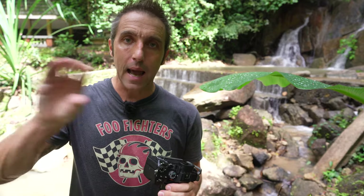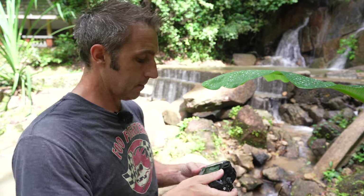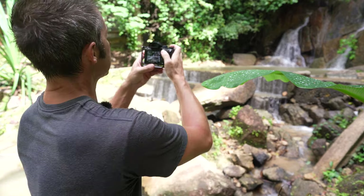There are a few functions that block this ISO level out — picture profiles is one of them — so just turn that off and then you'll have access to it. Now I've got ISO 50 and I'm going to take another shot.